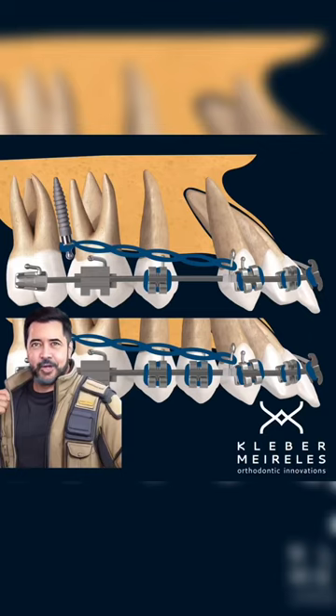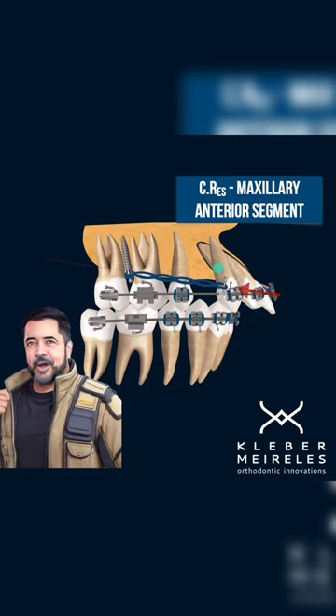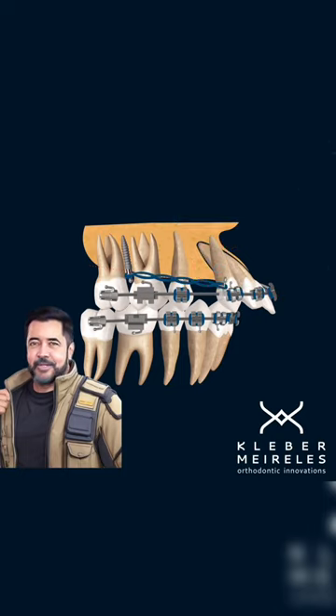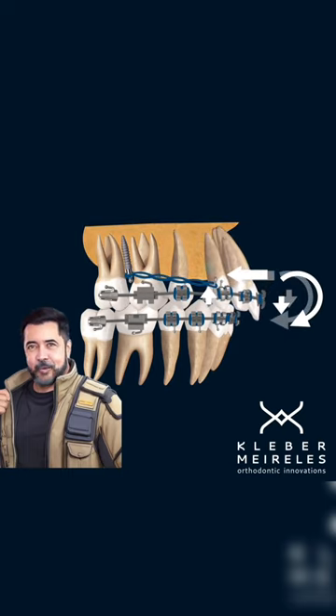Let's discuss the second option concerning the retraction of anterior teeth. In this case, when extracting premolars in the upper arch for retraction, the line of action of the force is positioned below the center of resistance. However, we are dealing with different mechanics here — it involves sliding mechanics, where we consider the anterior segment as the body to be moved.